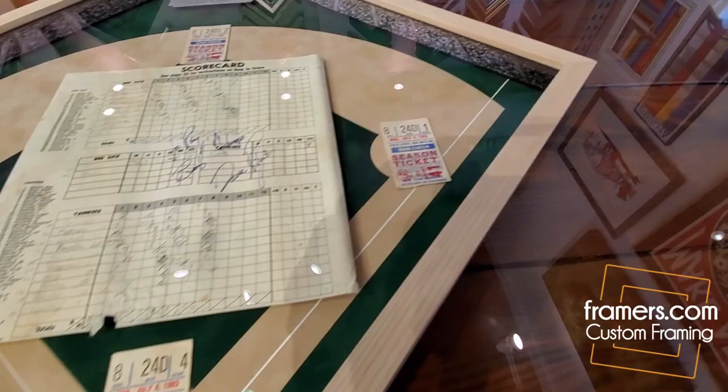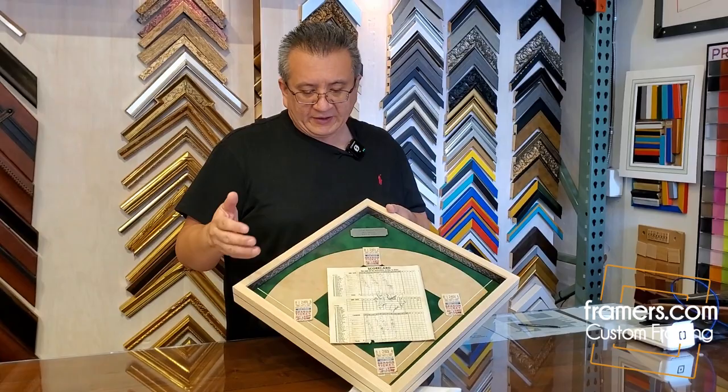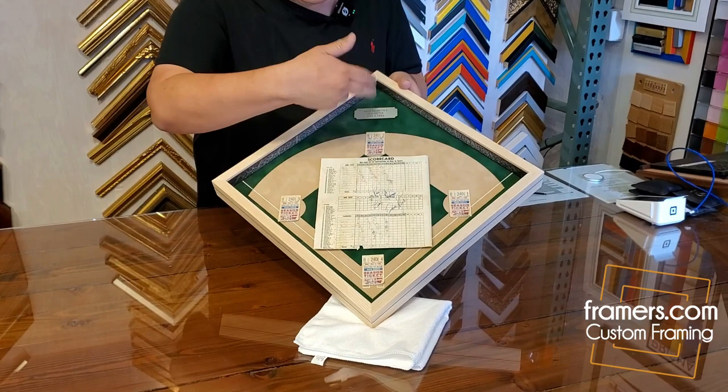This is going to be a gift. She really left all the creativeness to us, and the idea was to kind of create a baseball field. If you look closer here, you're going to see this is green suede mat and then we have a sand suede mat. This is the field — the outfield, and the infield is there.